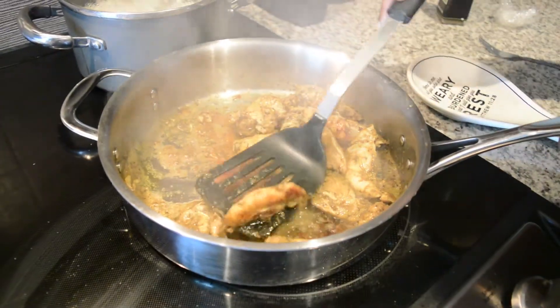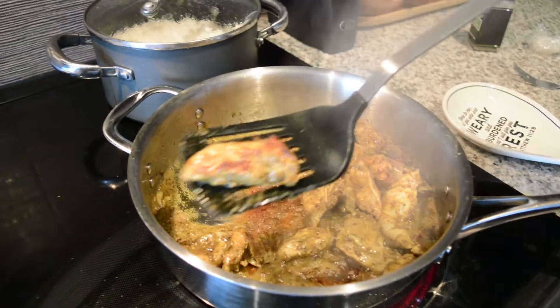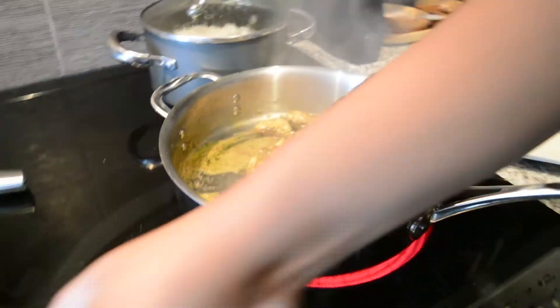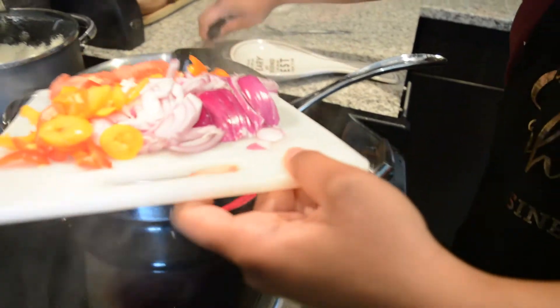Now that the chicken has got some color on one side, I'm going to go ahead and add all the vegetables at once — tomatoes, peppers, onion, and garlic, all at the same time.